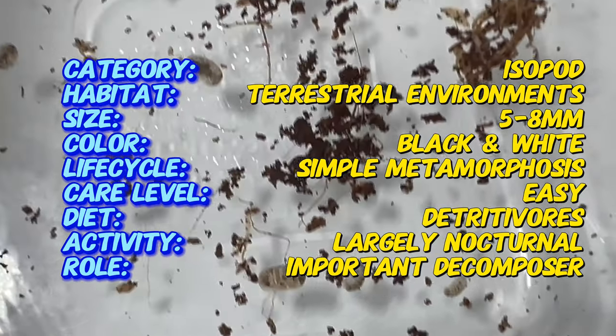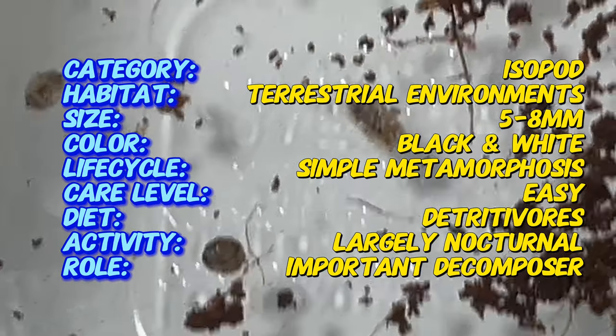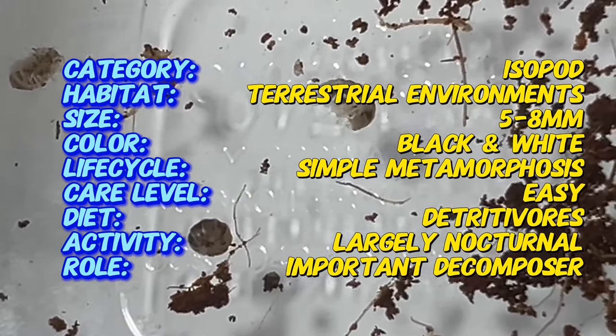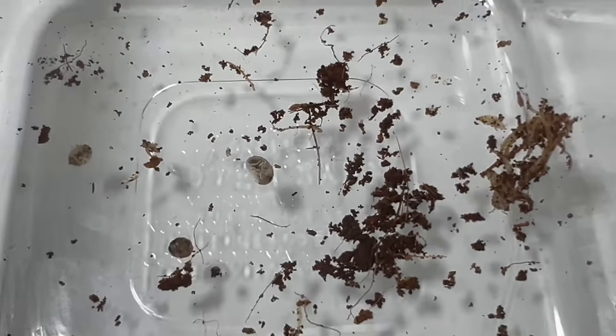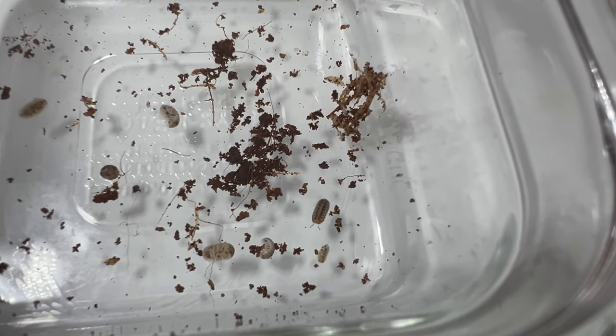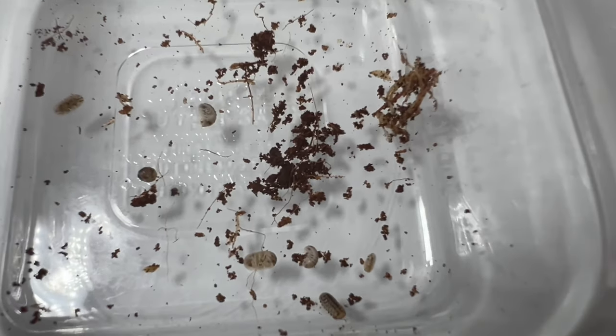Veniceloparvis Dalmatian isopods exhibit a striking coloration characterized by contrasting black and white markings across their oval-shaped bodies. Their segmented exoskeleton provides protection and support, while their multiple pairs of legs enable them to navigate diverse terrains with ease. Like all isopods, they have specialized mouthparts for scavenging and feeding on decaying plant matter and other organic detritus.